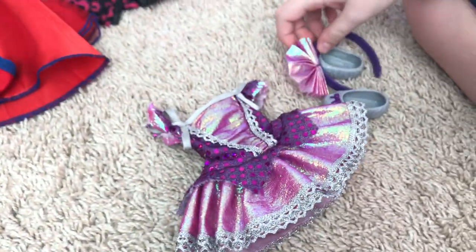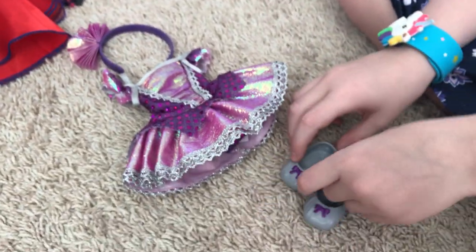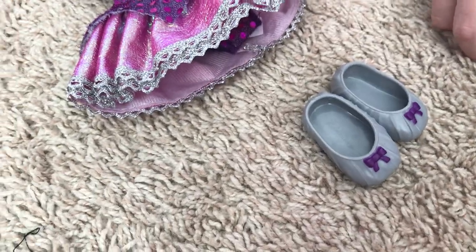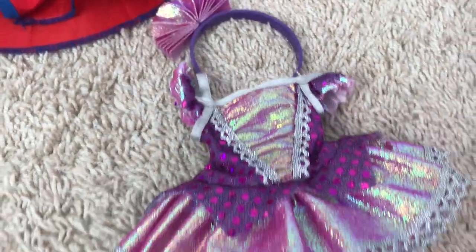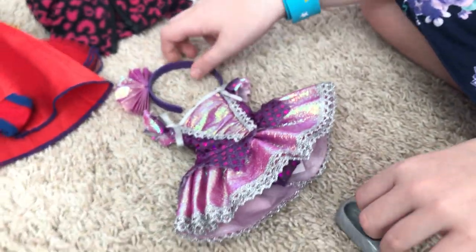Here's one of my very first Welly Wisher outfits. I think it looks good on Emerson because she is the dancer of the Welly Wishers, but you can make any of them a dancer. It's purple — my favorite color — and it includes the little ballet shoes, the dress, and the headband.